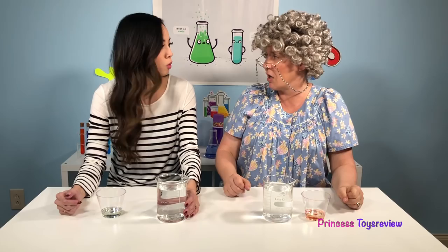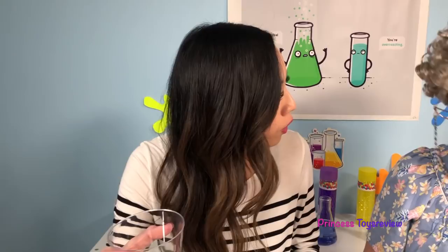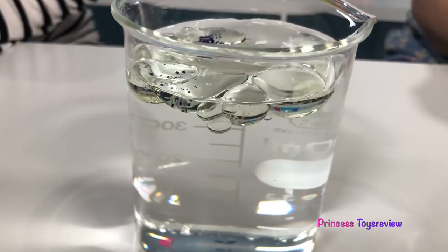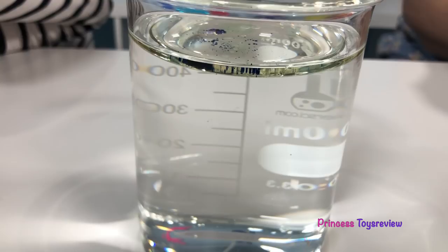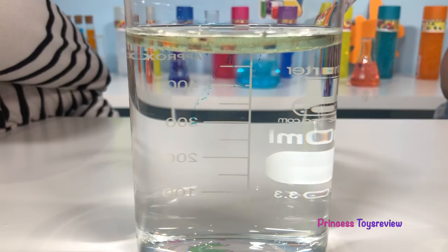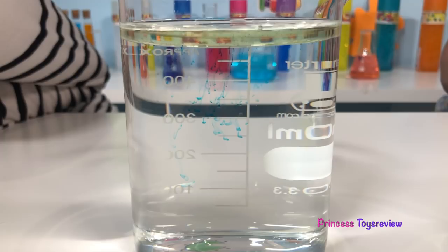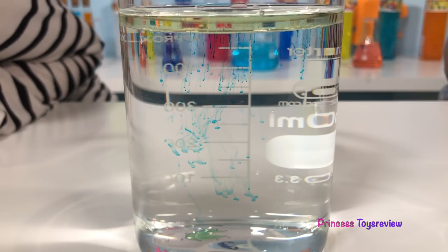Are you ready for some water fireworks? All you have to do is pour this oil and food coloring into the water, and then you just watch the magic go. So it looks like the oil is staying at the top, and our food coloring should drop to the bottom to see our fireworks. There it goes! Look at the food coloring — it's starting to come down. It actually looks like little small thin strands of string, and now it's starting to go outward. It almost looks like rain.